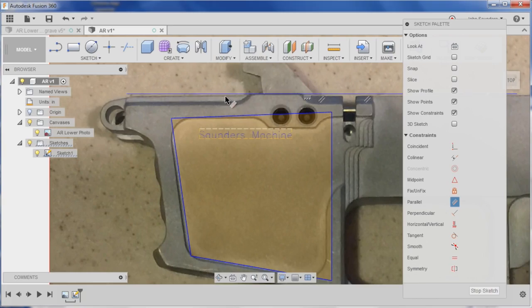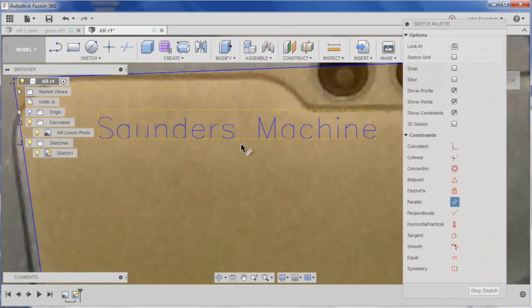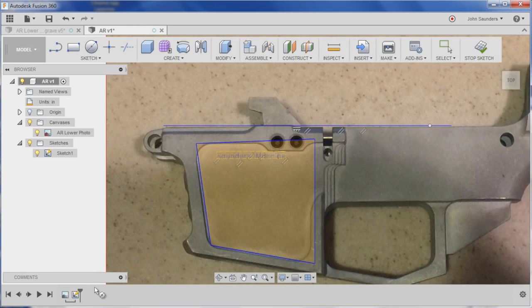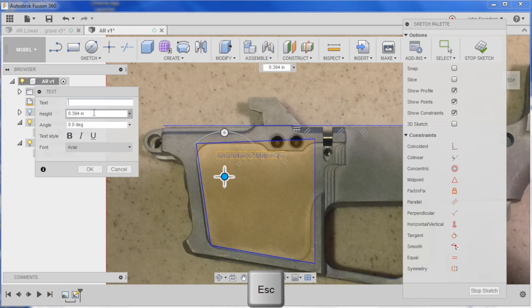Here's something we did — an engraving on an AR lower. One of the things I've been frustrated with is understanding where the engraving lands on the finished part, because all we're doing is the engraving — everything else is already done. So what we did was use Fusion 360: we brought a photo in and were able to place the engraving over the photo to really get a look and feel for what it's going to look like.